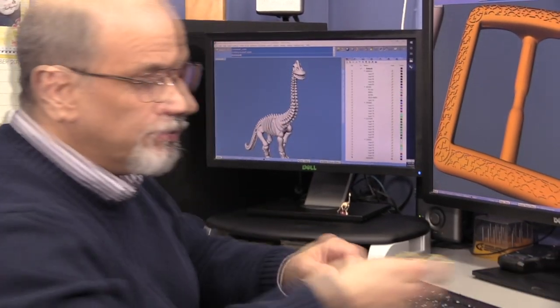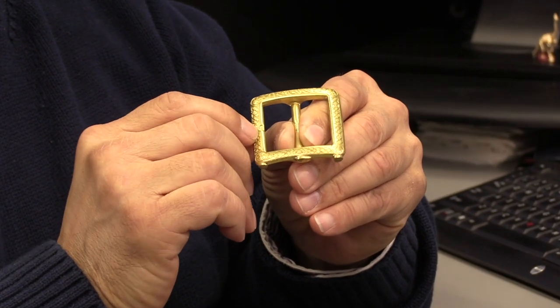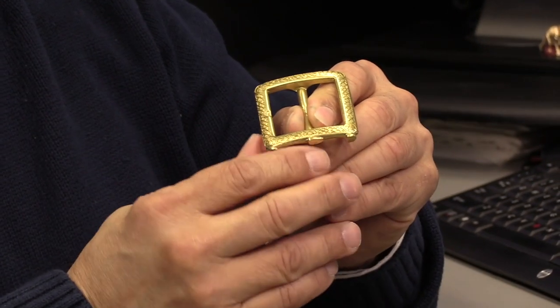And here is the result. Now you can cast it in brass, white metal, silver, gold, and if your pocket holds it, even platinum.